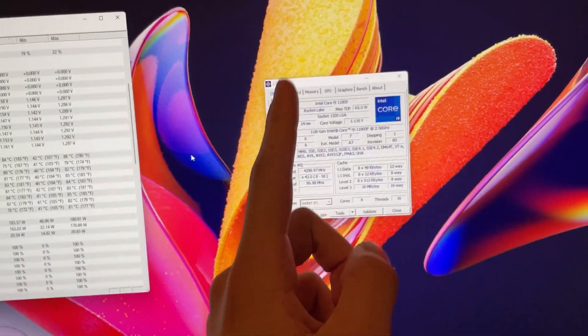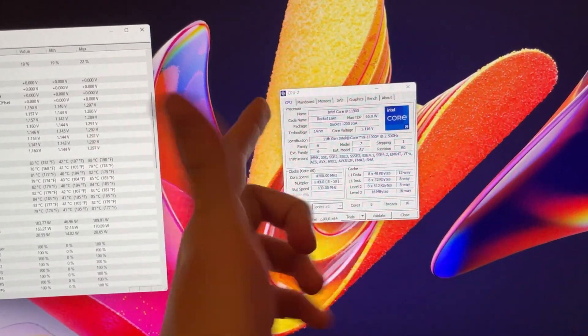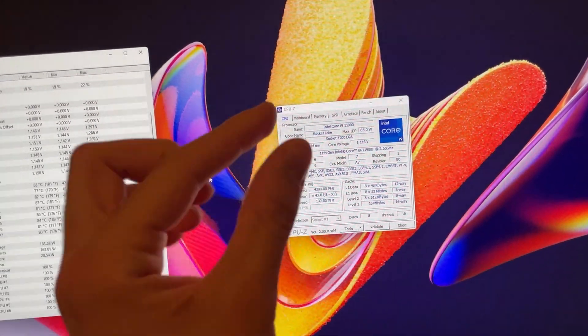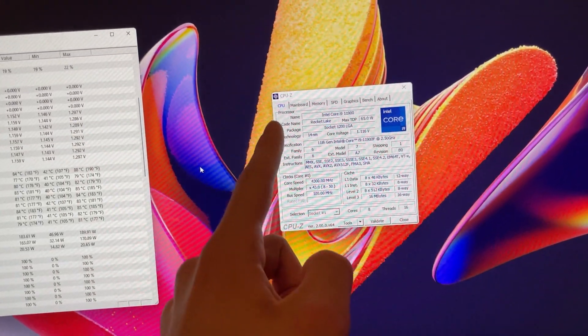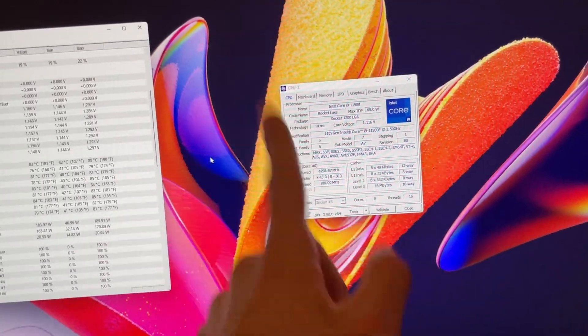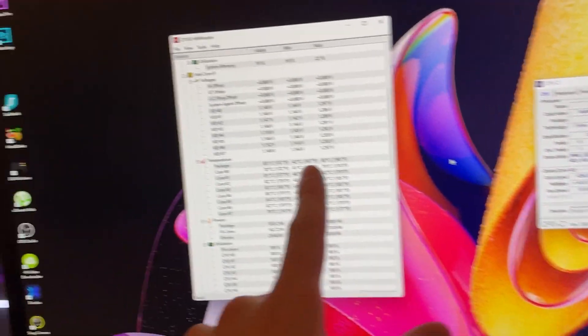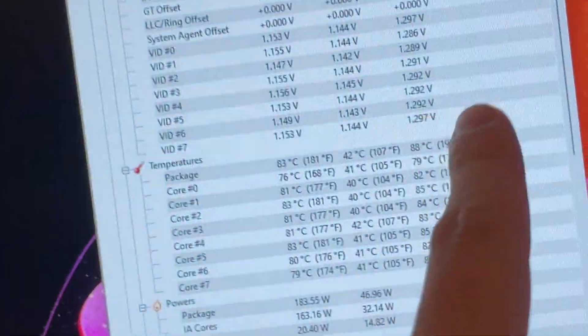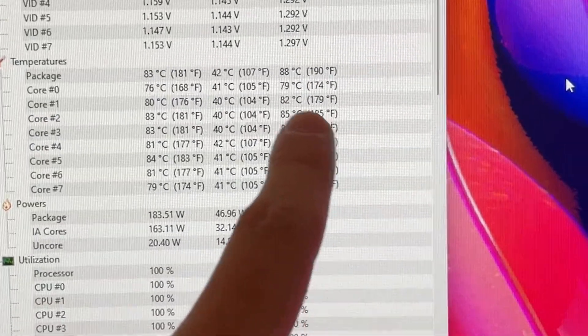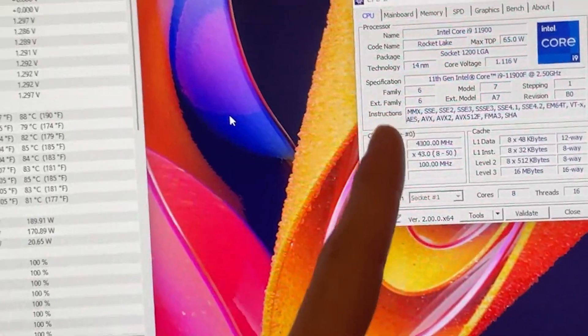Welcome back. I'll do a quick video on how to undervolt, reduce the temperature while keeping the same performance, and also reduce power consumption on the i9 11900 and i9 11900F, which is the one I have here — it's the exact same thing. I'm running a stress test in the background, and we're reaching 88 degrees. That's a bit high, even though it's still okay, so we want to reduce that. Here's how you do it.